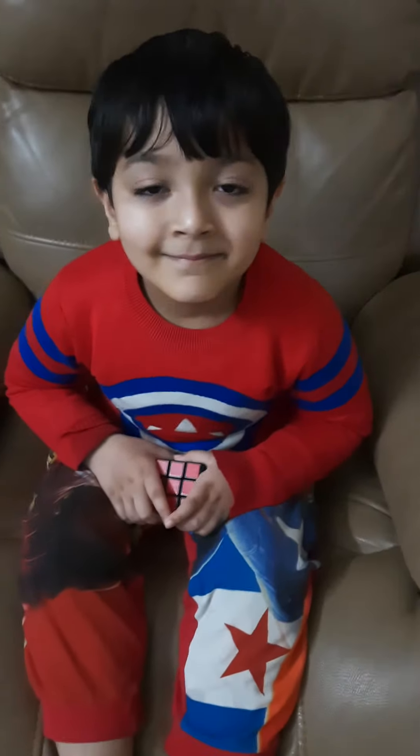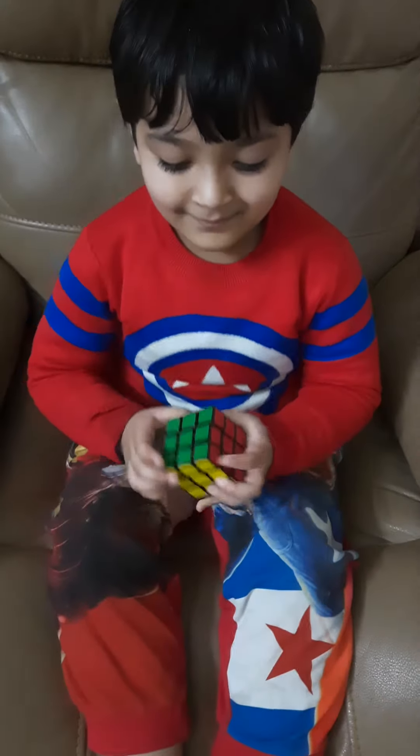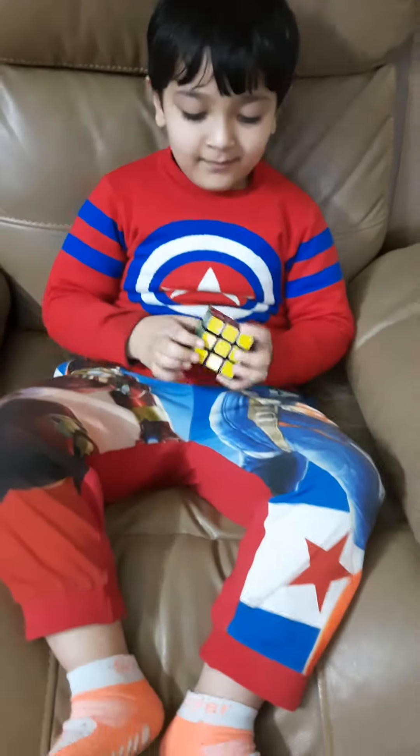Hello everyone, my name is Samshit. Today, my brother will make some patterns with this 3x3 Rubik's Cube. So, let's start with the pattern called Chessboard.